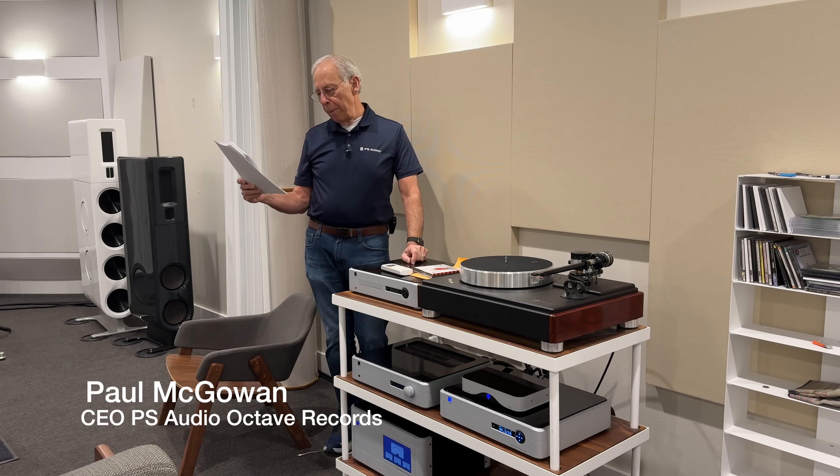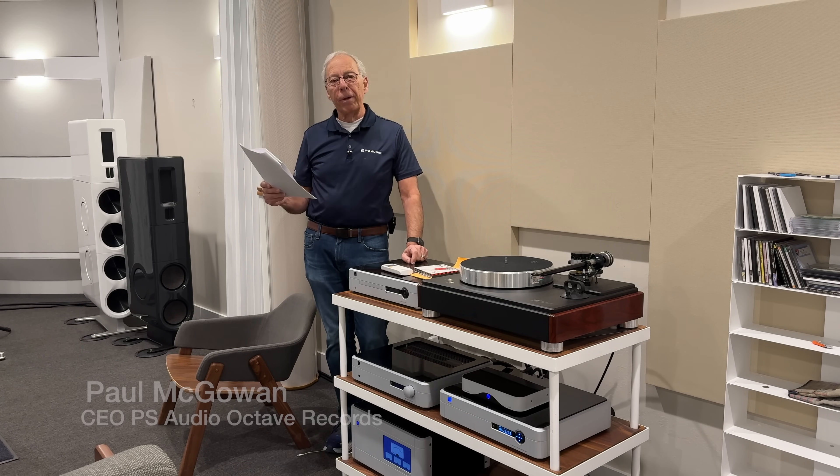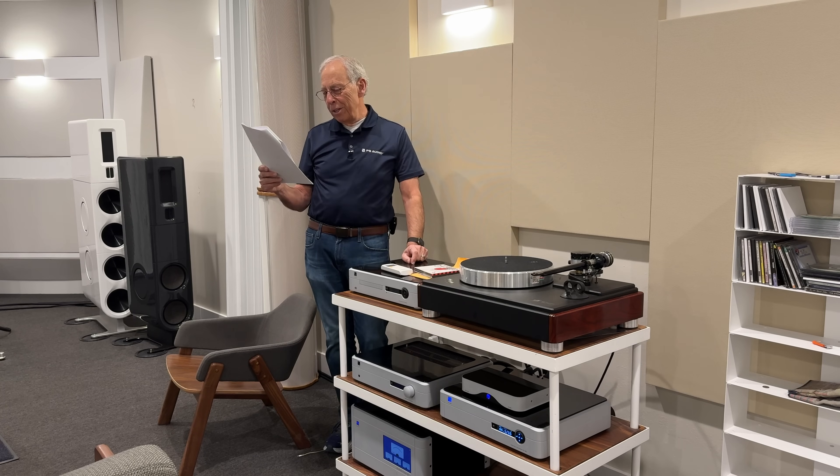Konstantinos in Dubai writes: Hey Paul, I read your book and I purchased some Octave Records — they're DSD albums — and they are great on my system. Thank you.